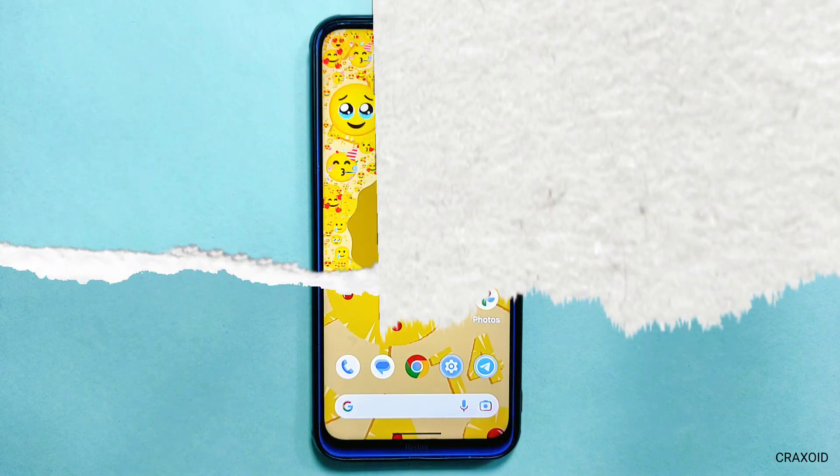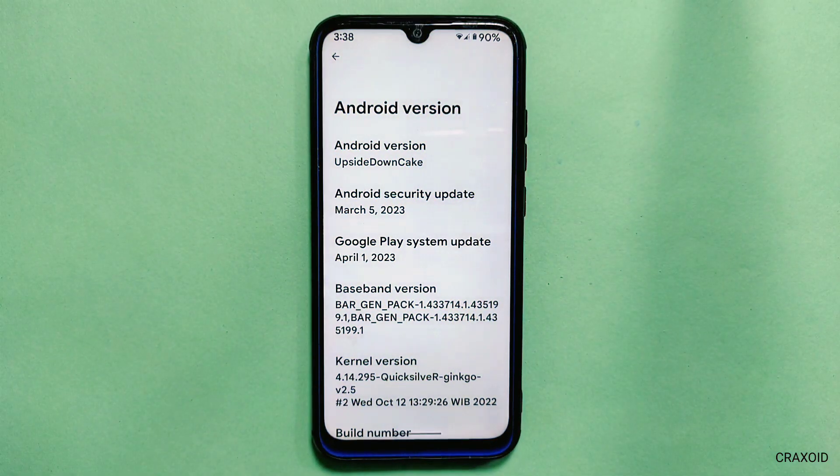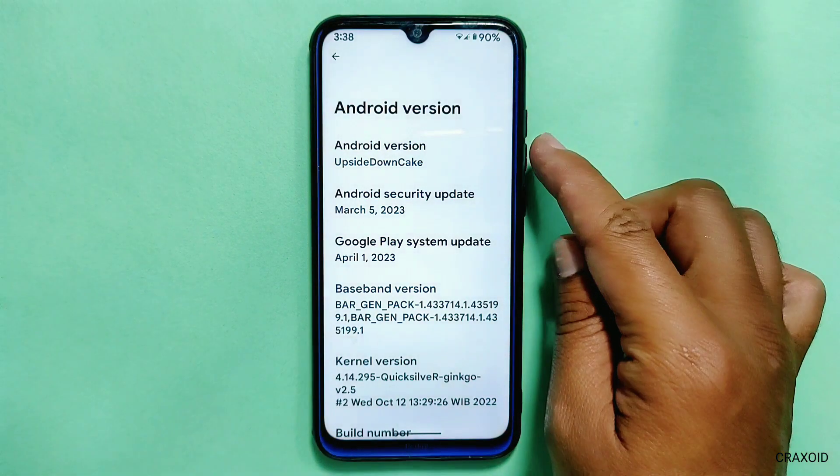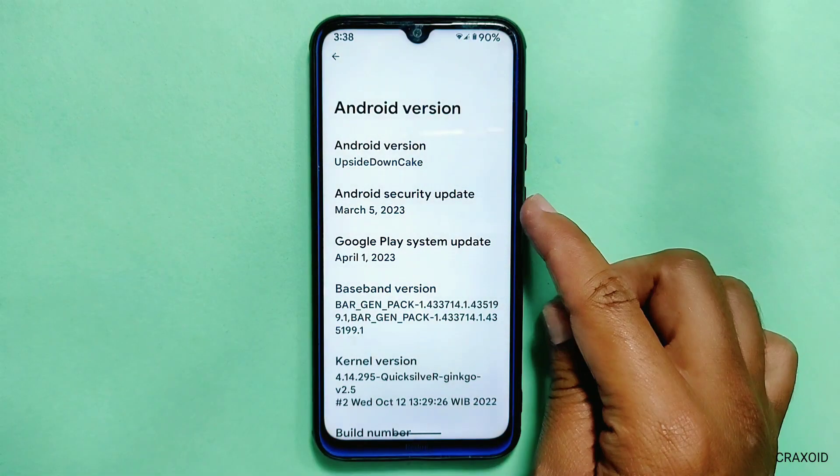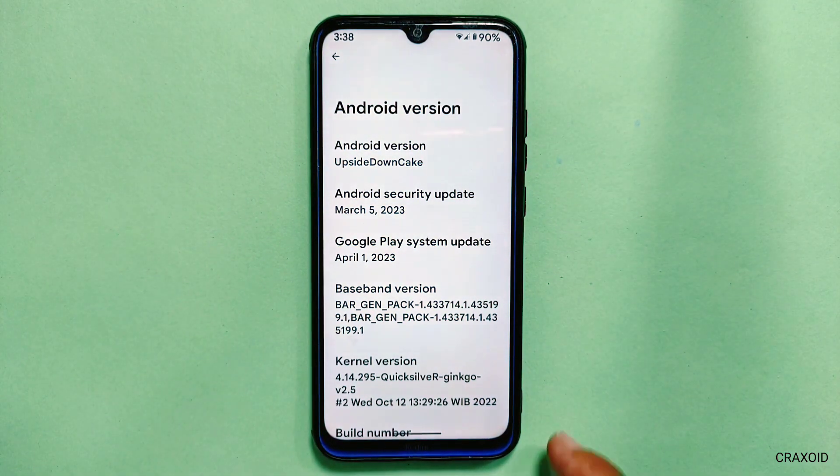Let's start. First of all, I'll show the About Phone section. This is Maki OS based on Android 14, and as you can see the Android version is 'Upside Down Cake', which is the latest Android 14. You will get the same old Android 13 Easter egg inside it because the Android 14 Easter egg is not officially available. It has the Android security update of March 5, 2023, and a Google Play system update of April 1, 2023.